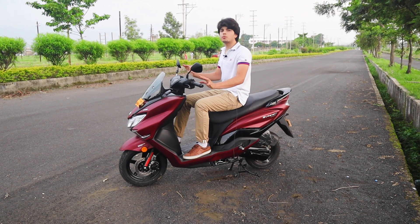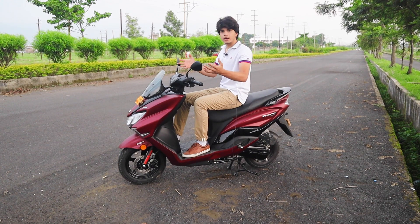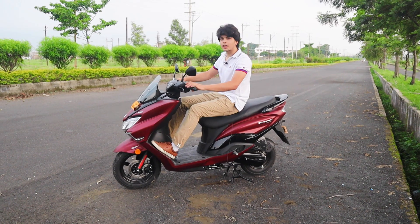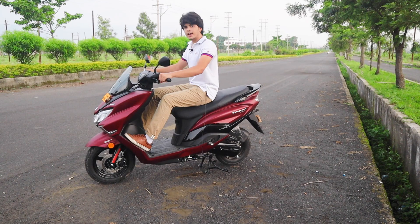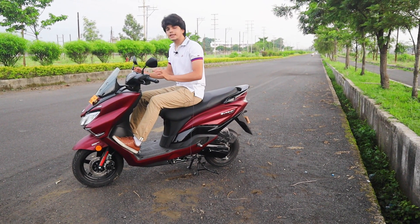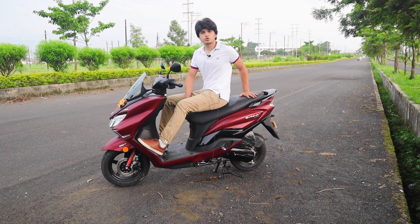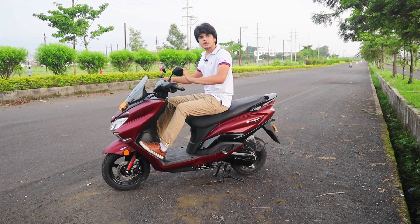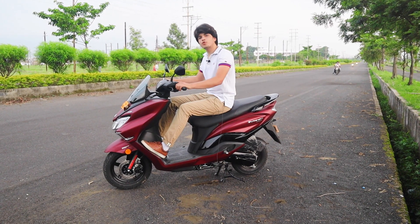Avenger जैसा feel देगी। Handle bar की position काफी relaxed और upright है। Pillion के लिए भी काफी अच्छा compartment रह जाता है। Seat cushioning काफी अच्छी है — बिल्कुल soft seat है, न ज़्यादा hard न ज़्यादा soft। City के लिए comfort काफी अच्छा है। अगर आप city के लिए scooter ले रहे हैं, तो Access भी एक अच्छा comfortable option है।